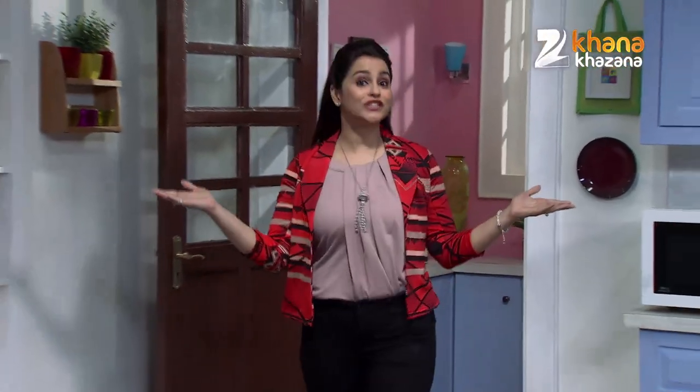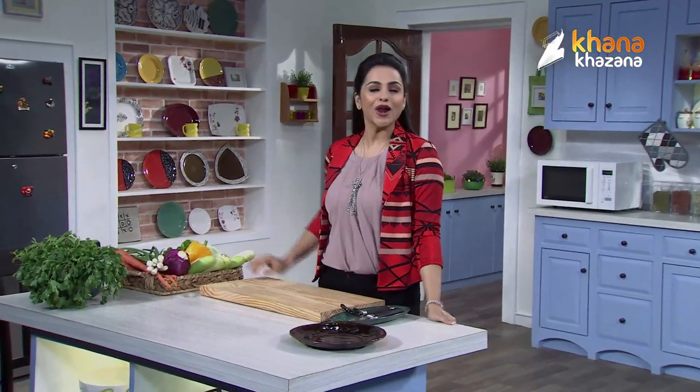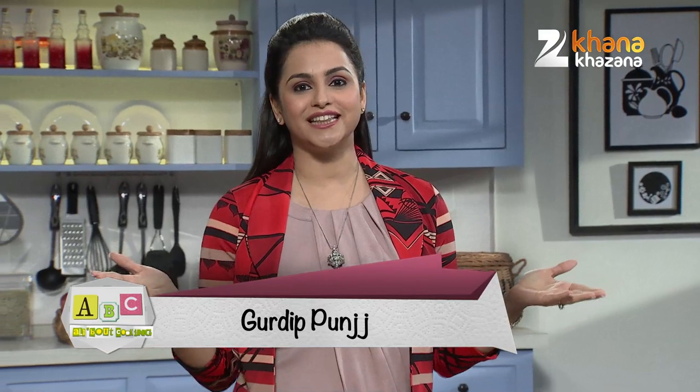Hello everyone and welcome to the show, which is called ABC — All About Cooking. Why All About Cooking? That's because you liked my previous show, so I thought something new will happen. And after watching my previous show, there were some things that were very important. And the first time I got in the kitchen and tried to make it, they wanted to learn some good, simple recipes. So I thought a new show will happen, and I put my name on ABC, All About Cooking.